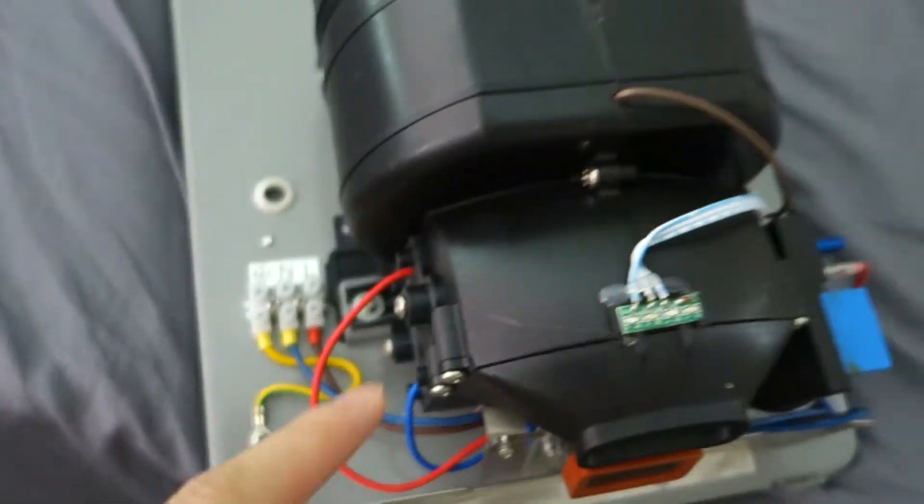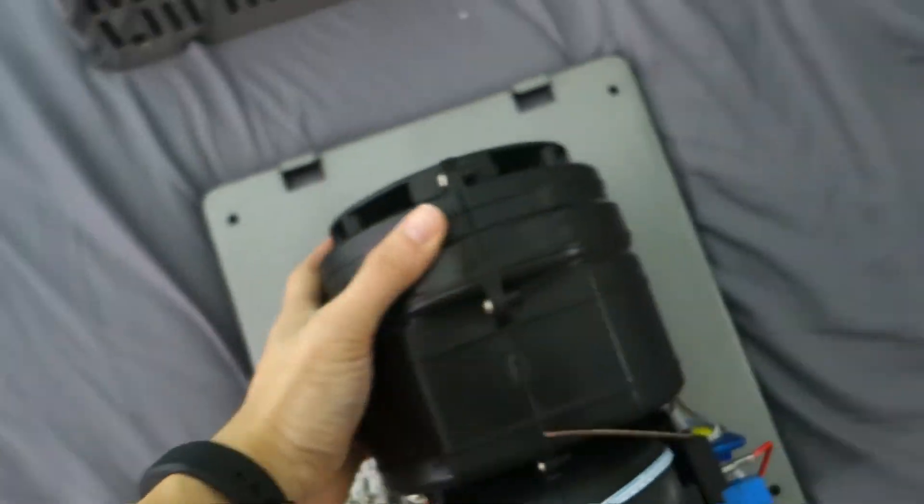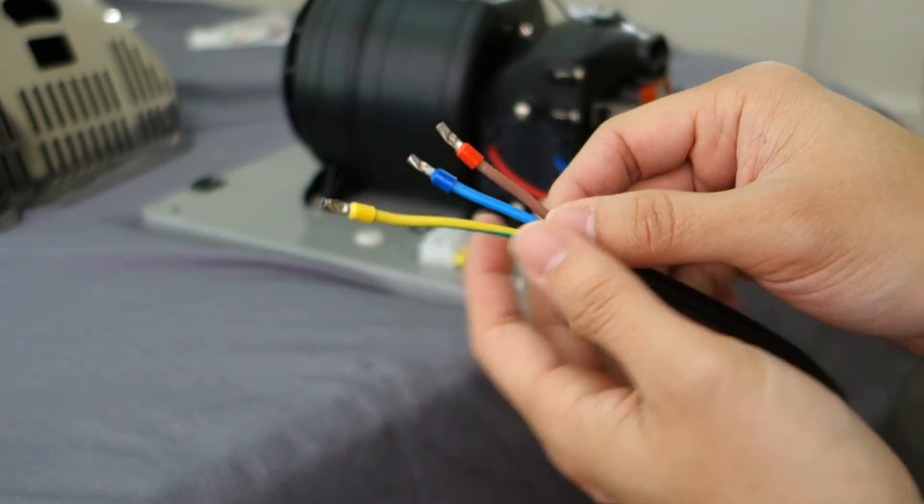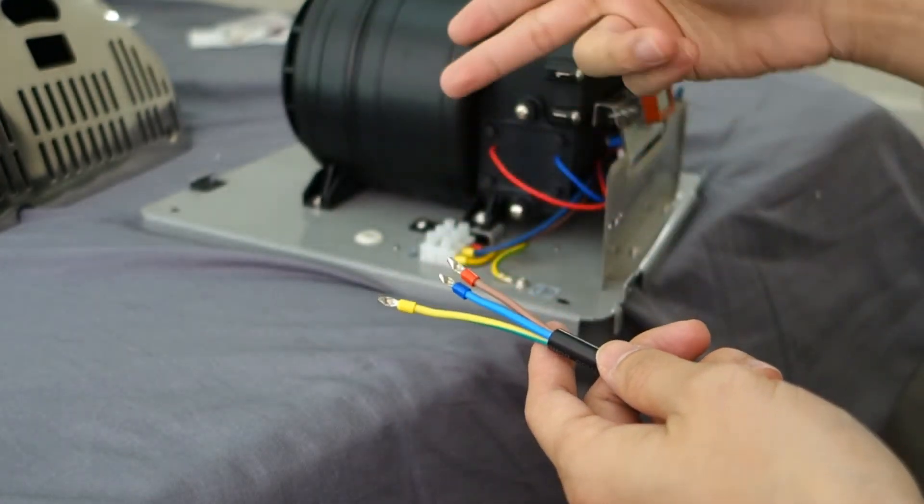Here is the internal wiring. There is the motor — pretty nice big motor. This whole unit is pretty heavy actually. There are three cable colors: neutral, ground, and live, and those match up to the plug here. So you just have to tie them in.